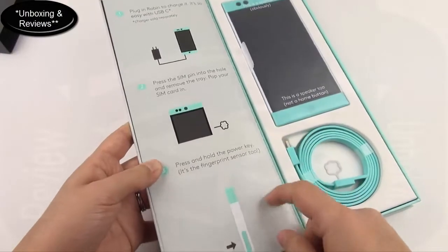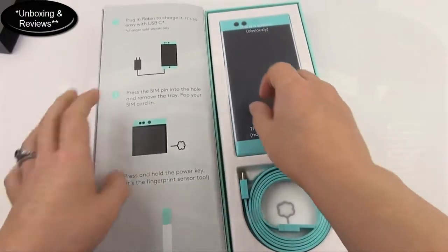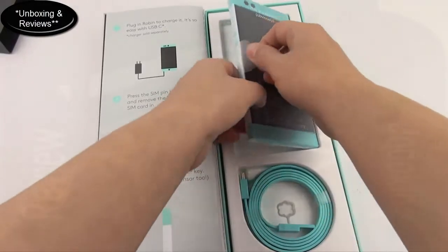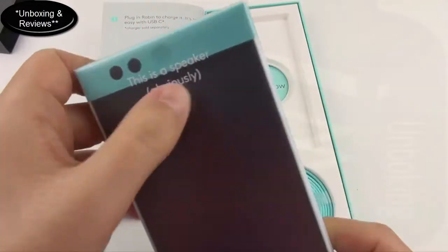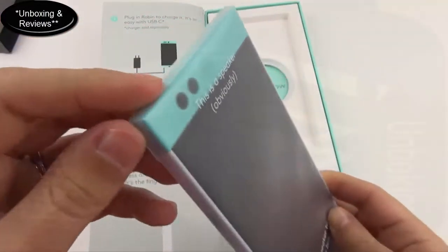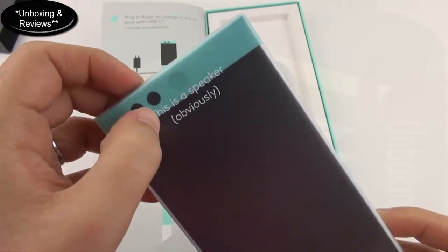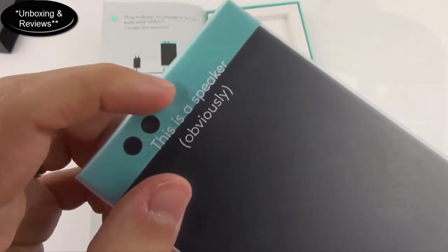Now you've got Robin — plug it in to charge, it's got USB Type-C. I looked at Reddit and it looks like it supports Quick Charge 2.0. You've got a SIM card ejection tool, and there's actually a fingerprint sensor on here too — I was pretty excited about that. I love this color; I think they call it mint.